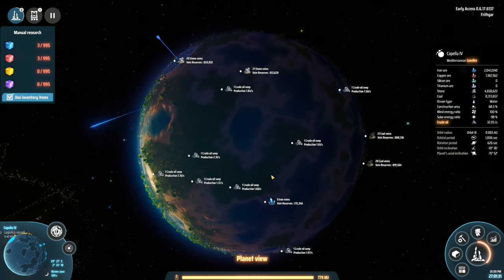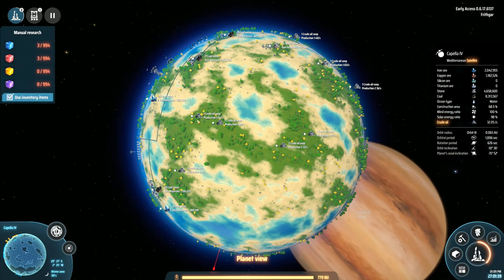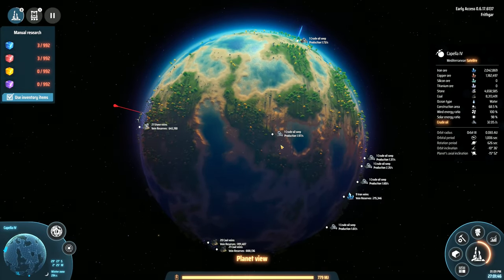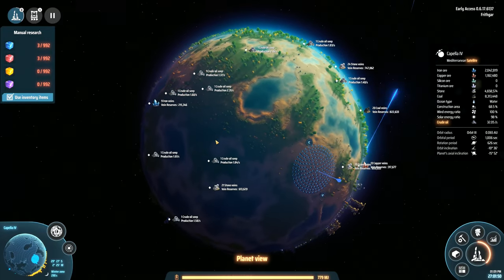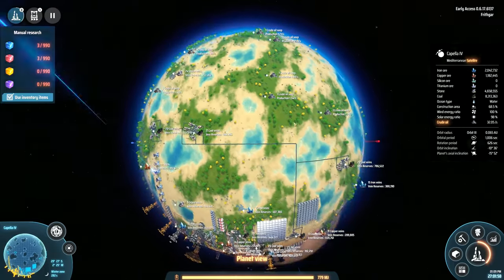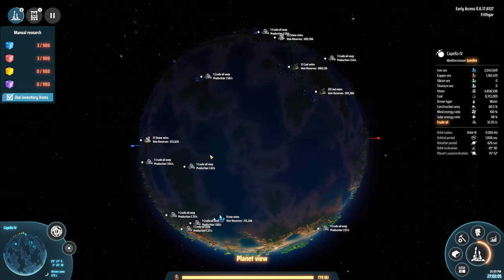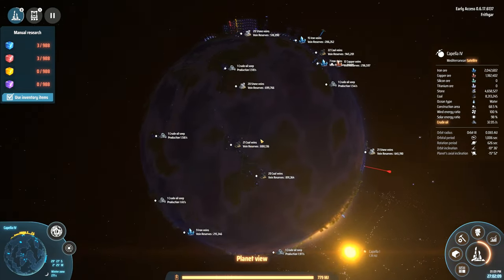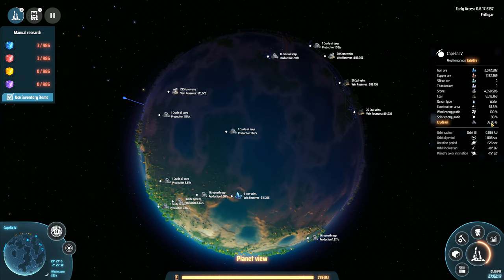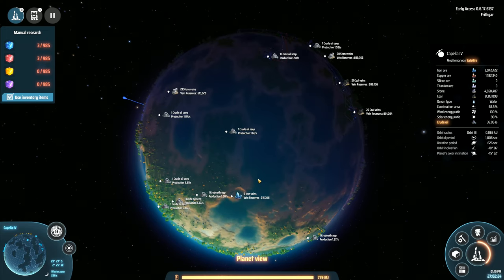Counting around the map, I can find approximately fourteen crude oil seeps. The planet has 32.05 per second crude oil according to the readout on Capella 4, though it doesn't tell me the exact number of seeps I've got — that's a bit of a shame.